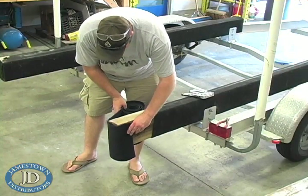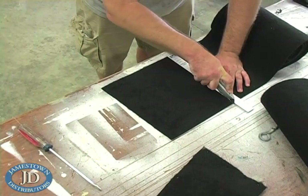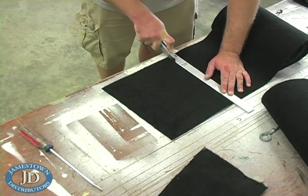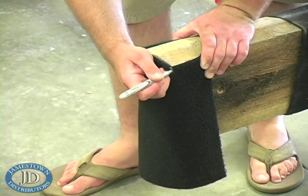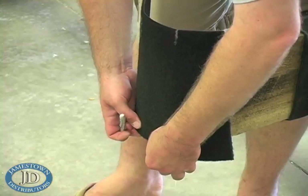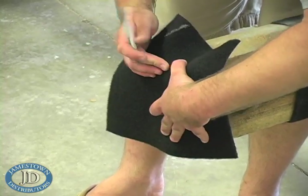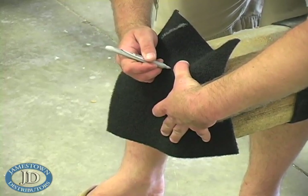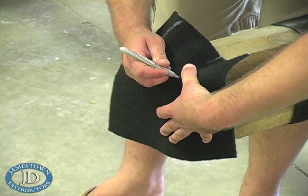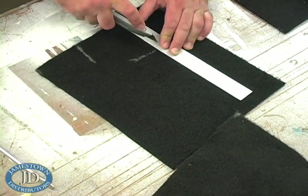Determine how much carpet you will need to cover the end of the bunk and then cut it. Hold the carpet up to the bunk, then mark the edges and where the carpet folds over the bunk. Cut along the lines down to the fold point.